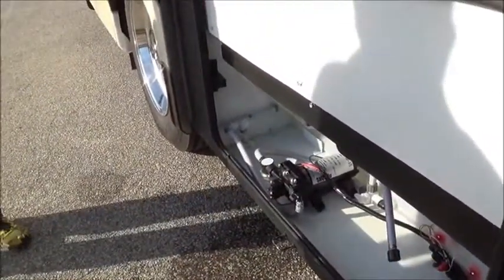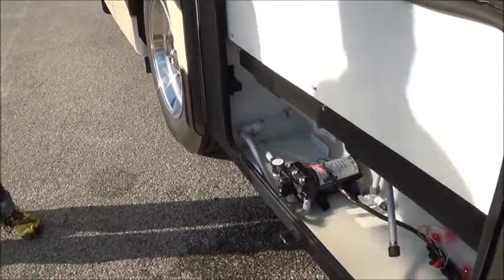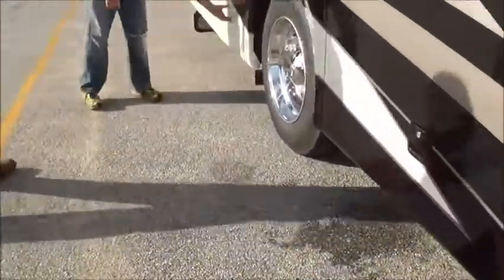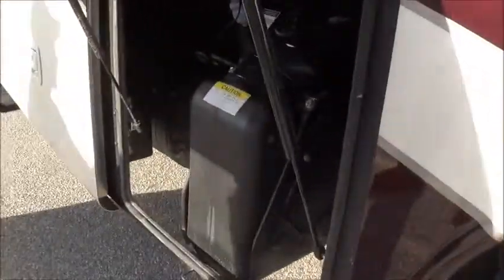Any questions in there? We're okay. All right, come on back. We've got your DEF tank in here. Right now it's full.